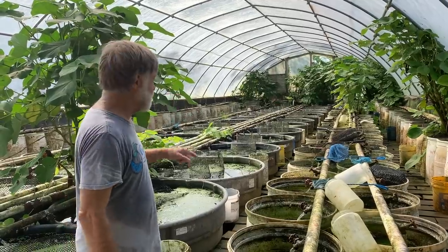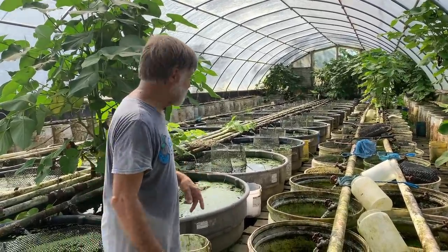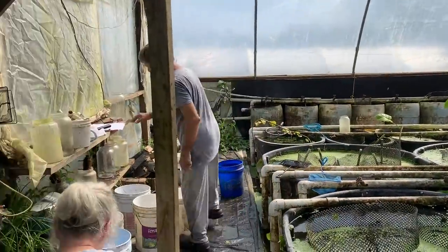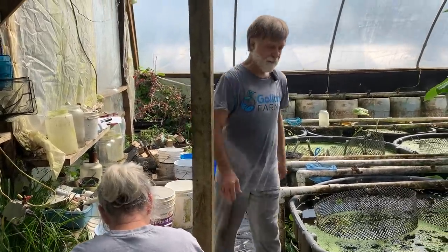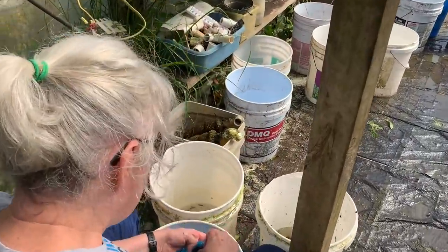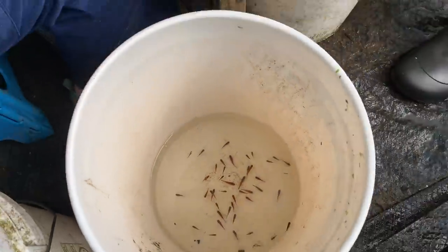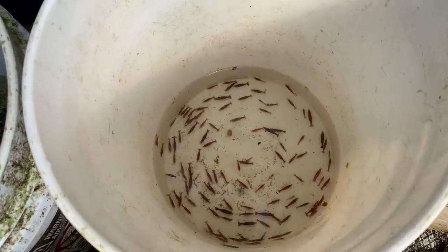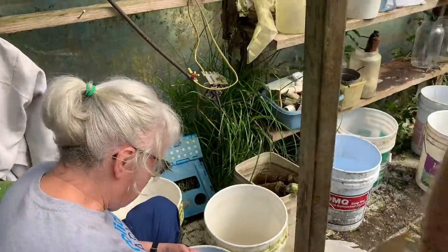I'm going to go down to row E in greenhouse two, down to vat 11 — I need to check what's in it. It's supposed to be red maculatus. By the way, Susie's sorting out some red wag fry and separating them from cherry shrimp, which we culture in polyculture with the fish. They do really well with livebearers.